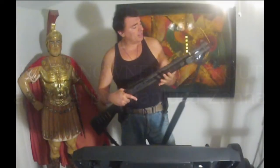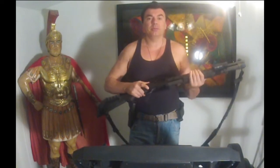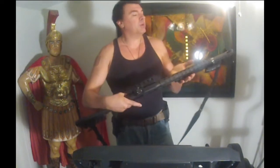Hi guys, my name is Luca Zanna and welcome to Workout With Your Guns. This is a workout dedicated to all gun owners and we're going to work out with the shotgun — this is a Mossberg 590.